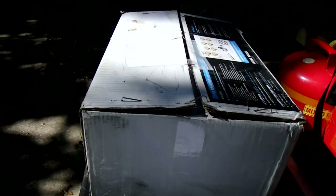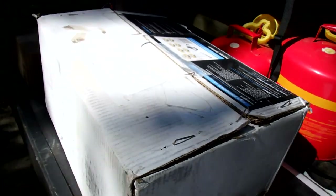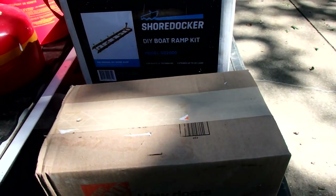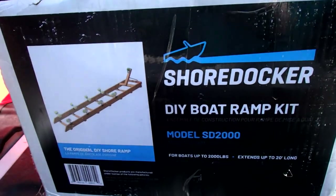It comes with two boxes. The first box comes with the Shoredocker kit, and then the other box here is the hardware that comes with it — your fasteners and things. But this is what it looks like.